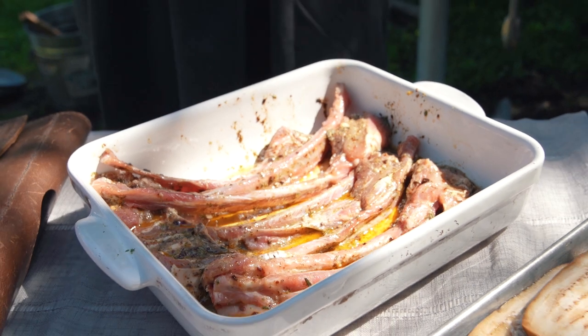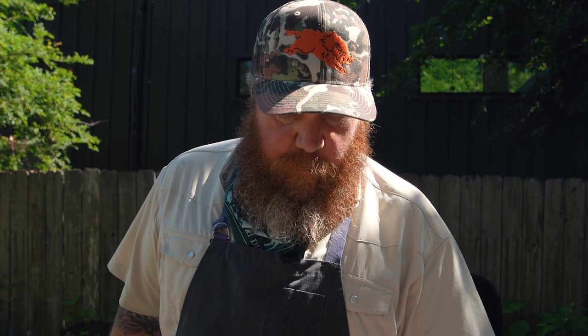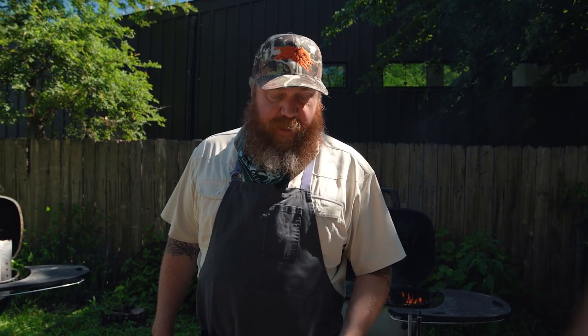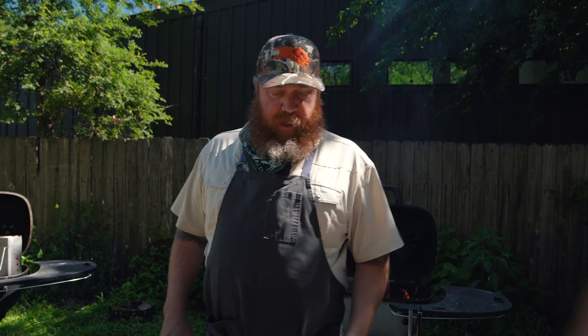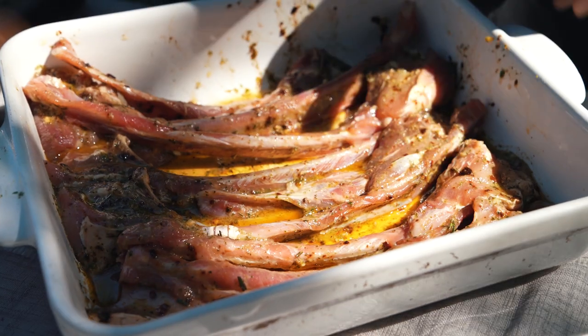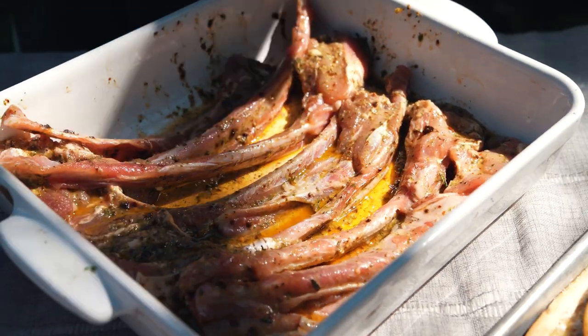We're going to make some wild boar scotadito. We're using wild boar chops today — these came off of a pretty decent-sized wild pig. You could absolutely use lamb chops for this recipe; lamb chops are the traditional protein in this preparation. I love wild boar, obviously. We've got these long bone chops cut into little single bone sections.